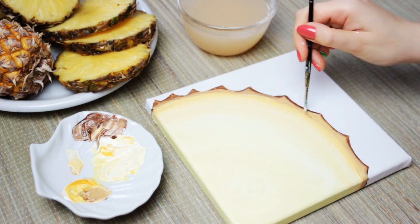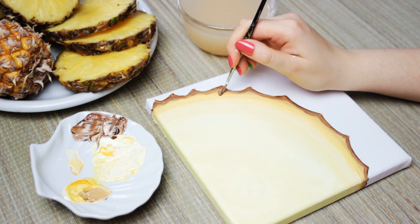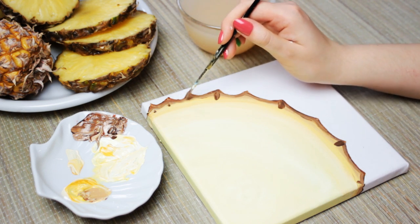Then I went ahead and added a bit more brown to the outside to make it darker. Then I started to add some details by painting on small drops underneath the skin. After that, I added small dots along the brown line to create more details.